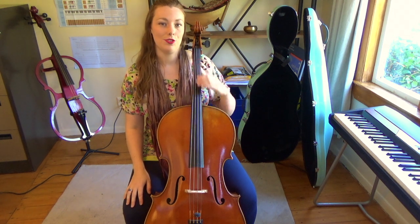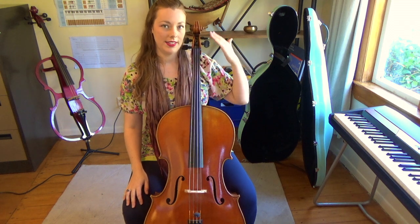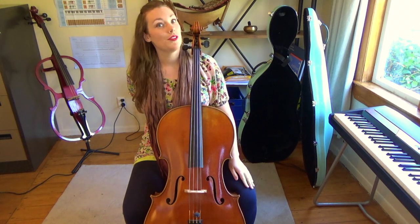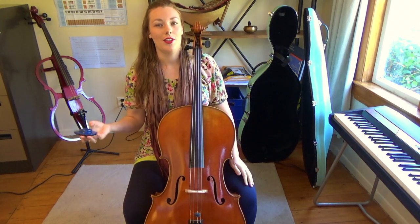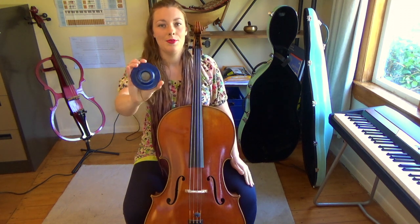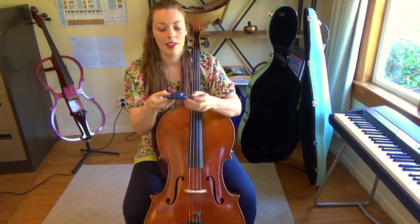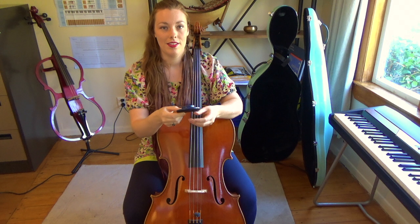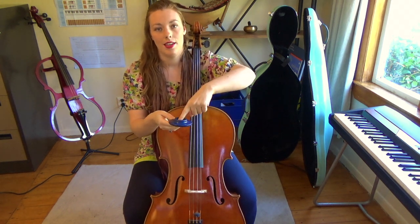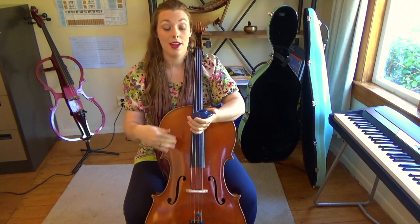The other thing you need to be sure of is that your fingerboard and your scroll is on the left hand side of your body. You may also need a thing called a cello stopper if your floor is slippery. What you do with these is place them flat on the ground where your spike would normally go, and place the spike in the middle of the cello stopper. This stops it from slipping around when you're playing.